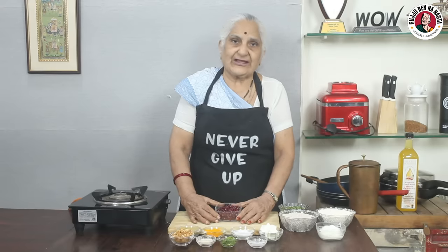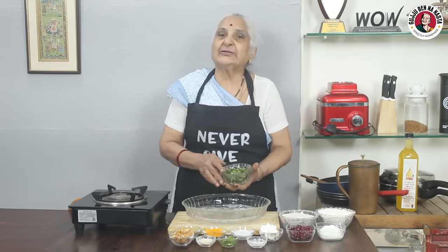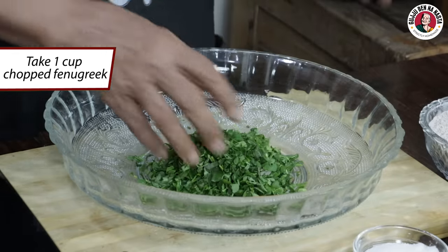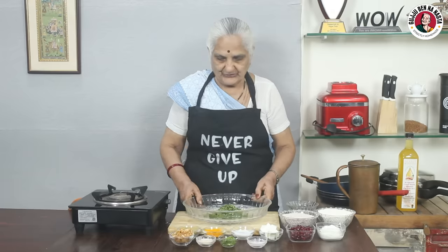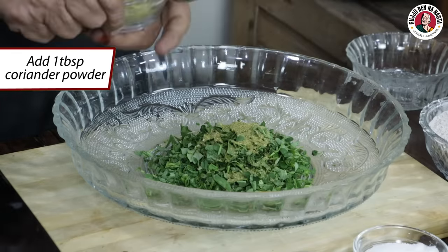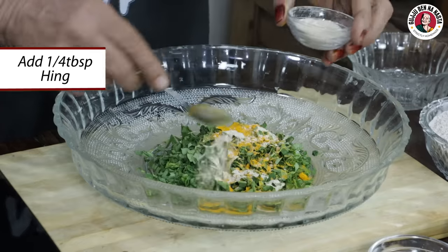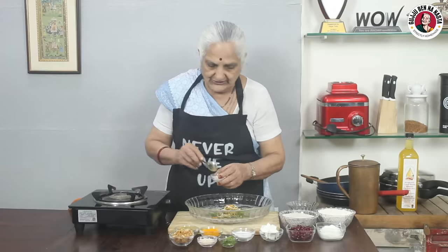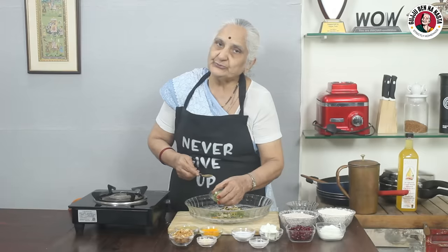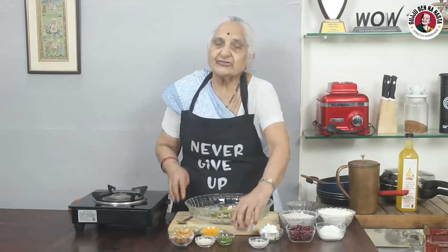Let's start making the dough. First, I am going to make a lot of dough. I added 1 cup of healthy powder and 1 teaspoon of baking powder, baking soda. We will add some PCV and half a cup of rice flour, and we will add some salt.